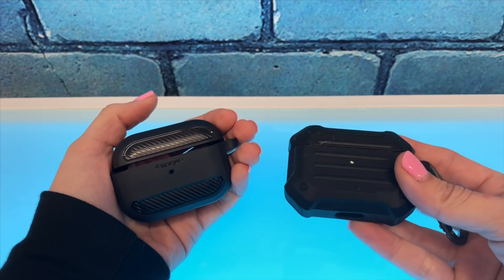If you're serious about getting a Spigen AirPod case, forego the Tough Armor and just go with the Rugged Armor.